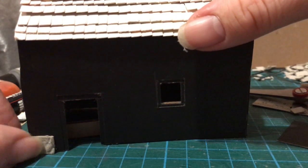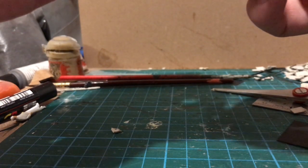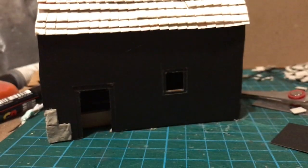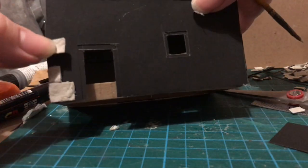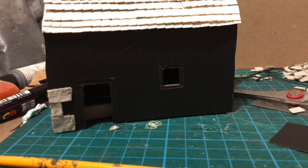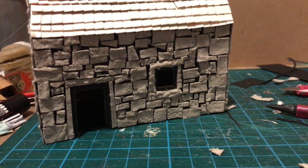Now to start adding the stonework, which was of course the impetus for this project. My camera really hates the contrast here, but I'm putting these big stones at the corners, which I think will make it look a little more interesting. Well, that's finally done — the stone is all in place. I really love the effect, but man, it takes time. I wouldn't want to do this every week.